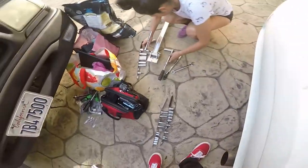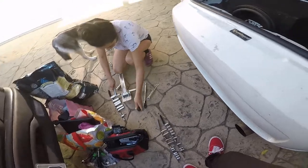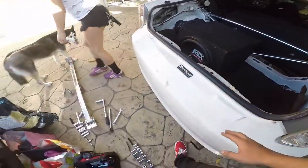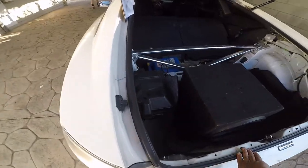My girl's already taking those out. Gotta remove those real quick and put them aside. Lucky for us we don't have to take out the brackets — we're gonna use the same brackets. Let's get to it.